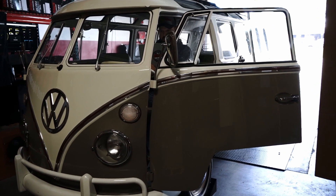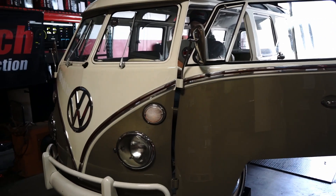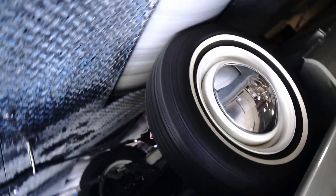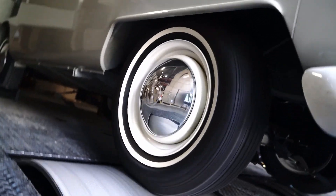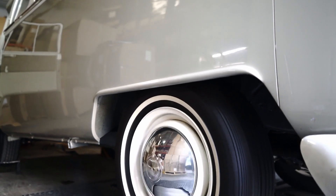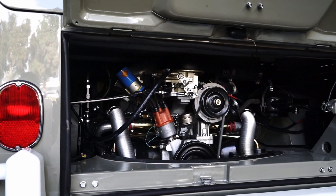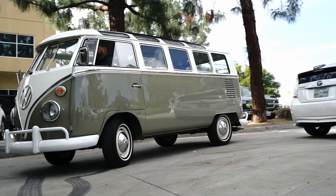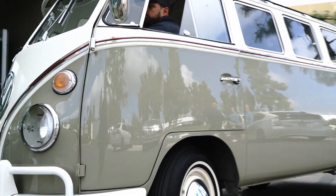We're going to put the bus on the dyno. The dyno in this application is really going to be nothing different than driving the vehicle around on the streets. It just allows us to do it in one location without risking the vehicle on the open road. And that's what it takes to install a FITEC EFI system on a Volkswagen air-cooled four-cylinder engine. I hope you enjoyed the video, and please tune in to the next video FITEC Fuel Injection creates.